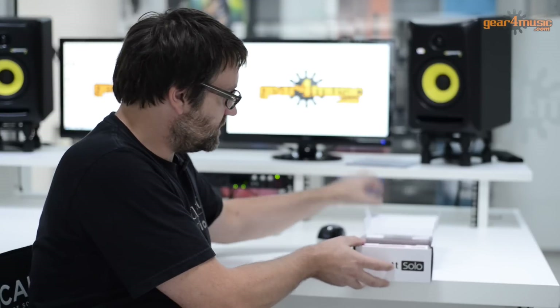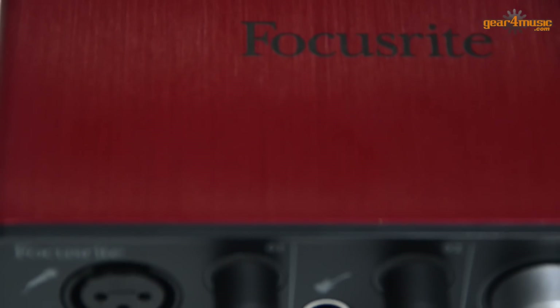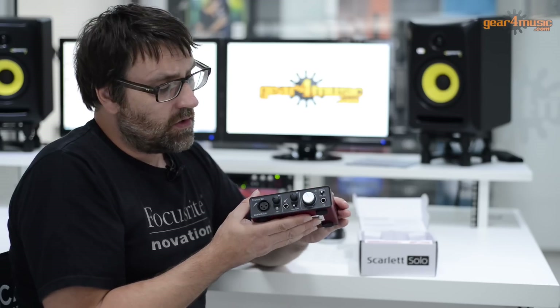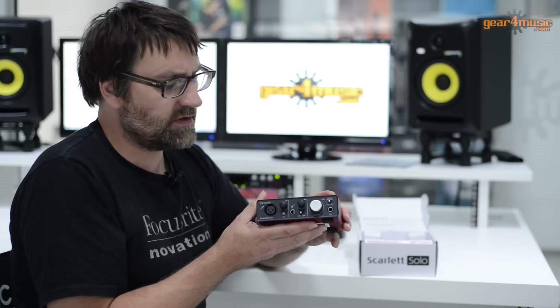Without any further ado, let's open the box and see what we have with the Scarlett Solo. Inside the box, a little bit of packaging and underneath we've got the interface. The Scarlett Solo is designed to be really portable — it's not big, it's not heavy, but it is very well built. It's designed to be taken around with you, put into your laptop bag, that sort of thing.